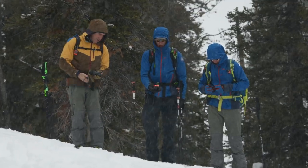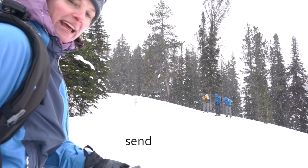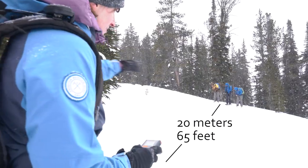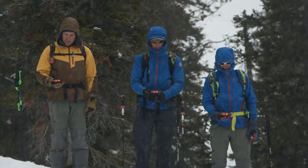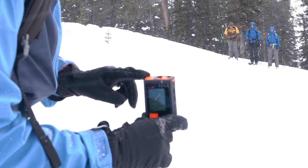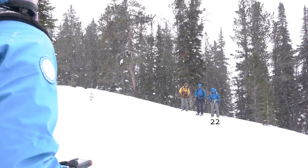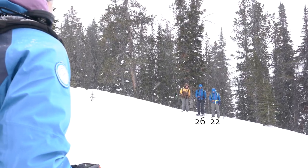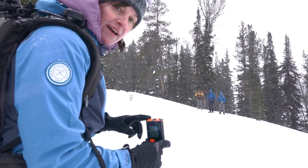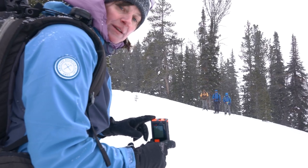Go ahead and pull your beacons out and put them in search. My beacon is in send and I'm at a distance paced out of 20 meters away from my crew. They're lined up so that they're roughly the same distance from my beacon. My beacon is in the vertical orientation, which is going to be the worst case orientation between two beacons; theirs are in the horizontal. I've checked that they all have a similar distance to my beacon in that worst case orientation and they can all pick up the signal from this beacon no problem.